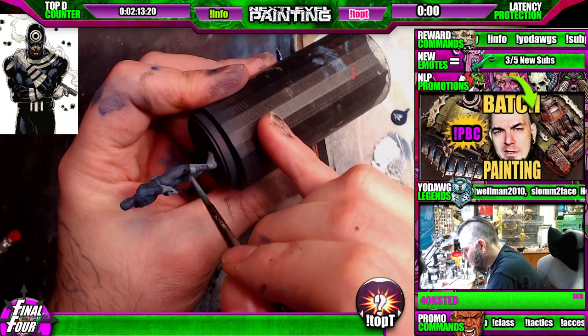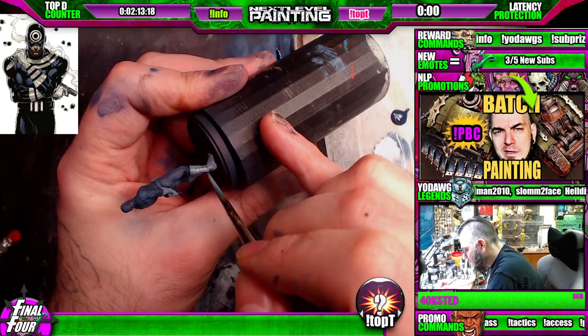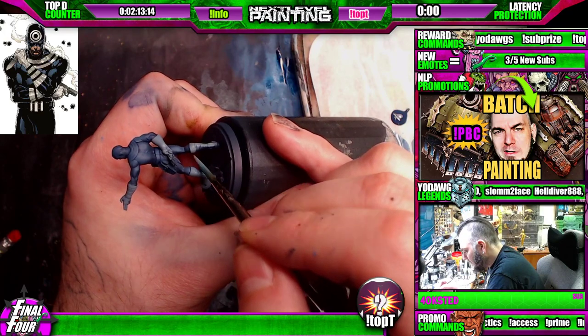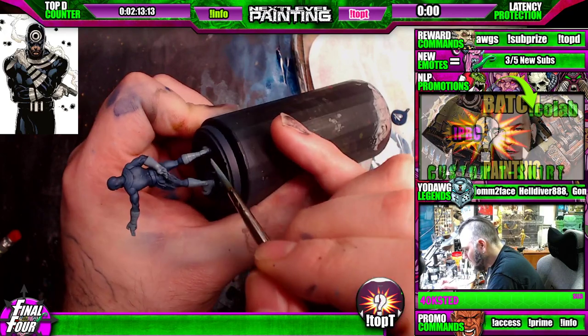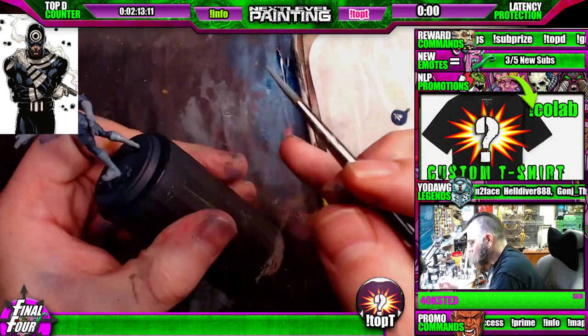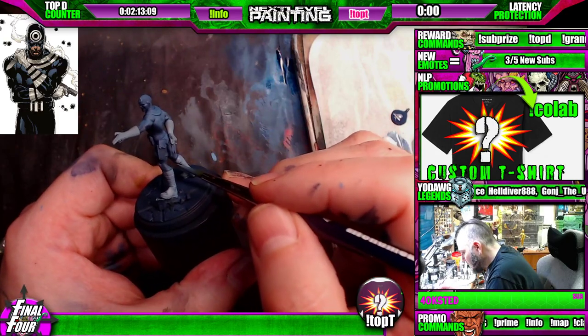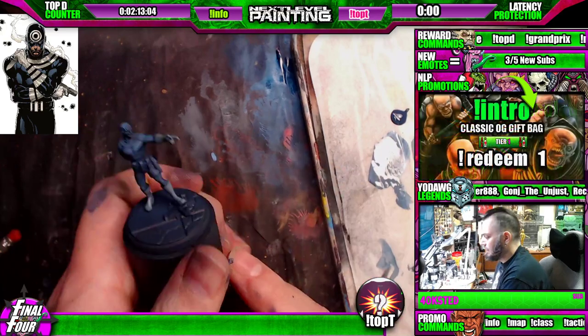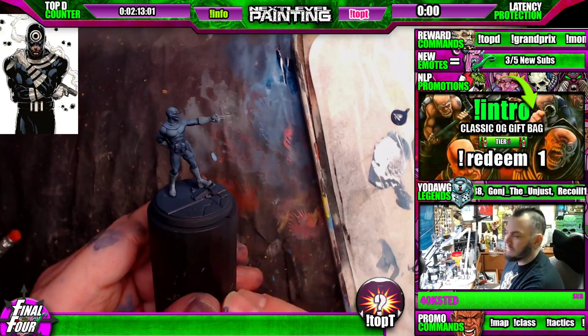Up here again, be careful — then we can be crazy down here. Be careful, go crazy. Rotate here, maybe a little stipple action. Okay, little base coats being set up.